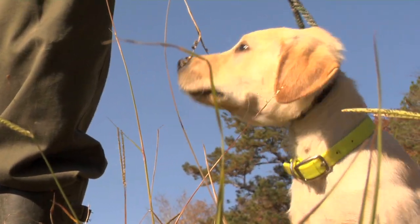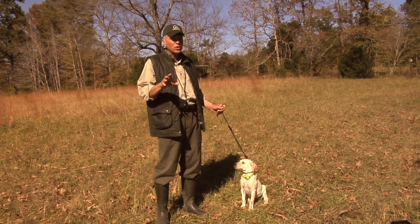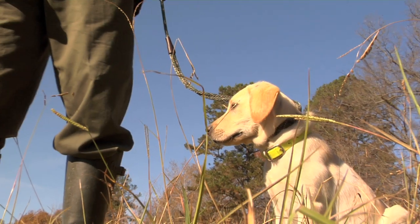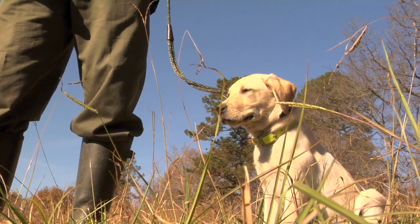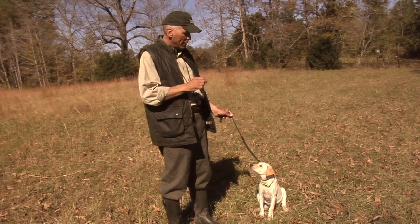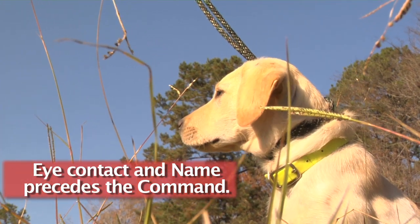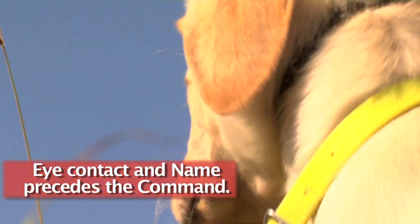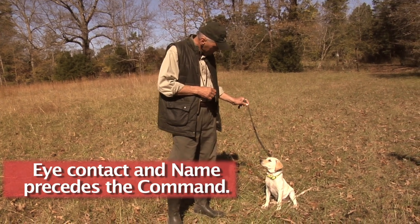Let's put the concept together. This is Indian, 13 weeks old, Deke's little cousin. I'm going to try to achieve eye contact just for a brief second before I give the command. Remember the rule: eye contact, then the command. So it's going to be 'Indian' — hold it briefly just for a few seconds — then give the command. So let's give it a try. Indian, heel.